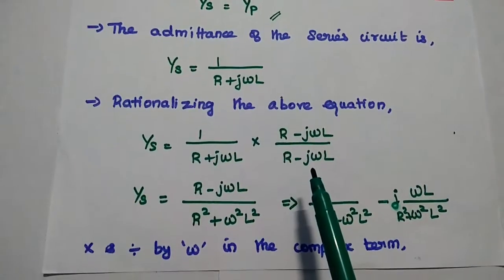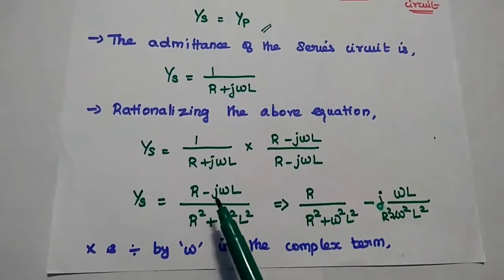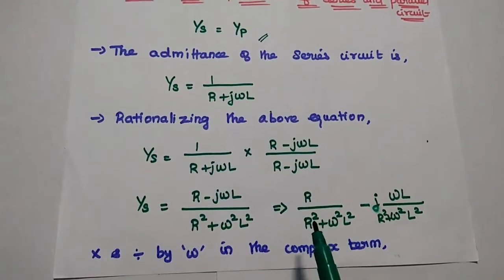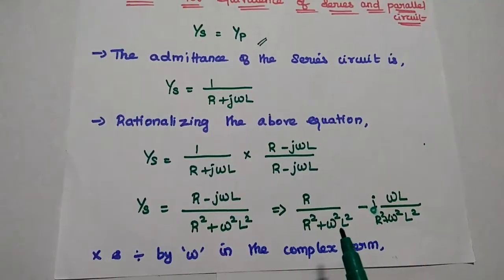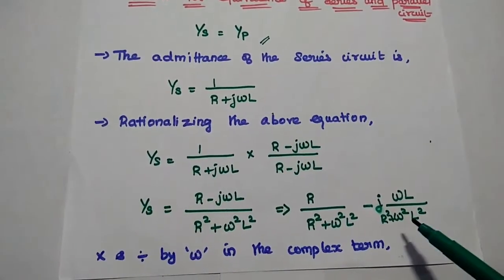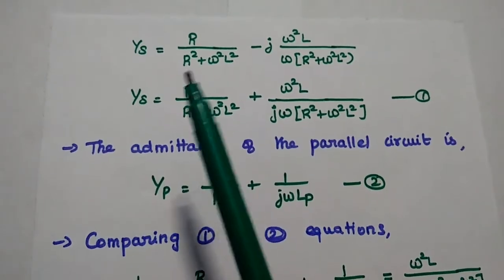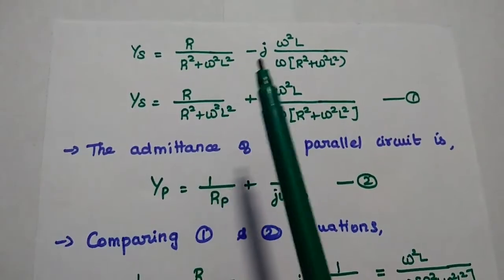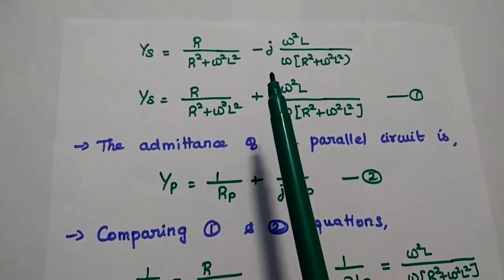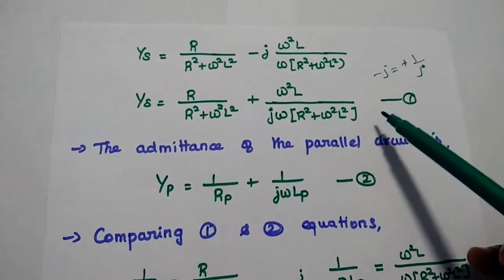We multiply numerator and denominator by the complex conjugate R − jωL, obtaining (R − jωL)/(R² + ω²L²). Then we multiply and divide by ω in the complex term for further simplification. The series admittance becomes: Y_S = R/(R² + ω²L²) − j·ω²L / [ω(R² + ω²L²)]. We move the −j to the denominator, since −j = 1/j. Consider this as the first equation.